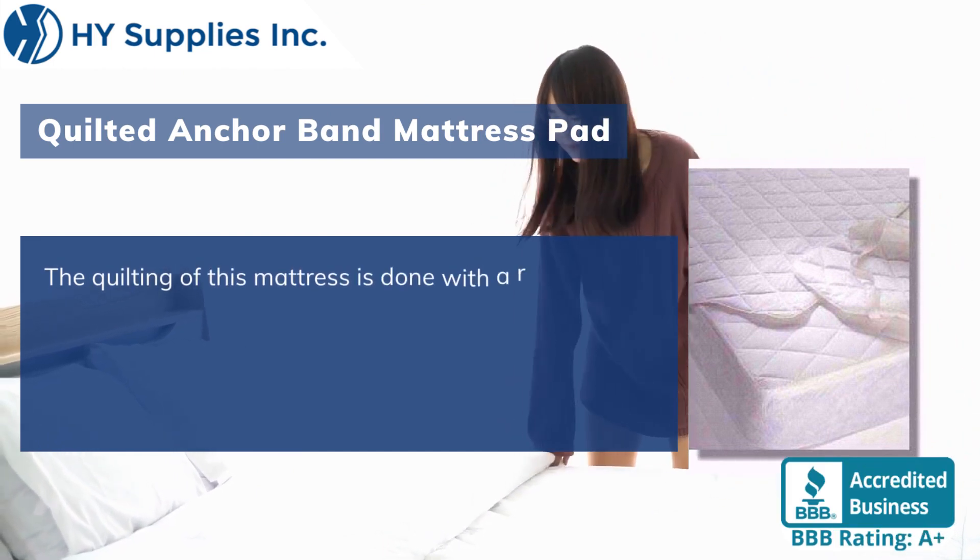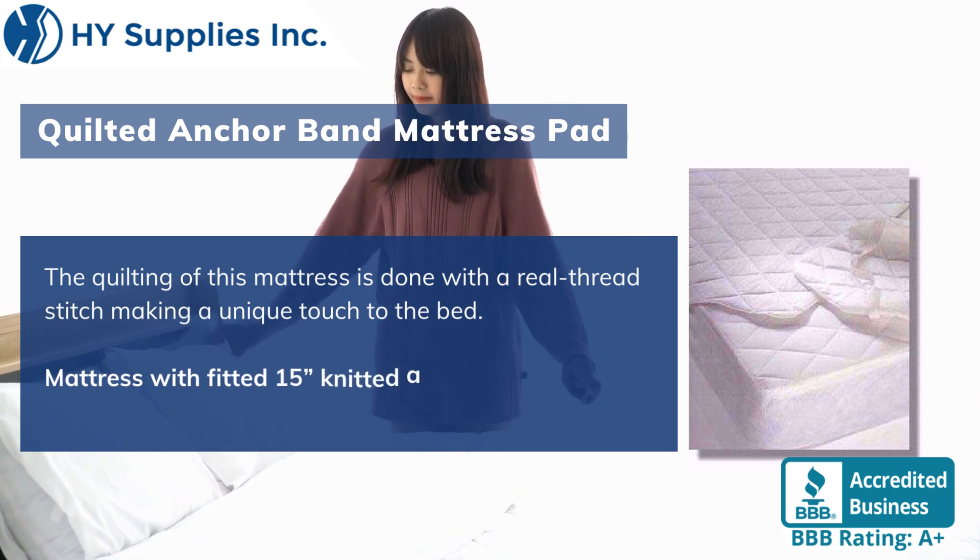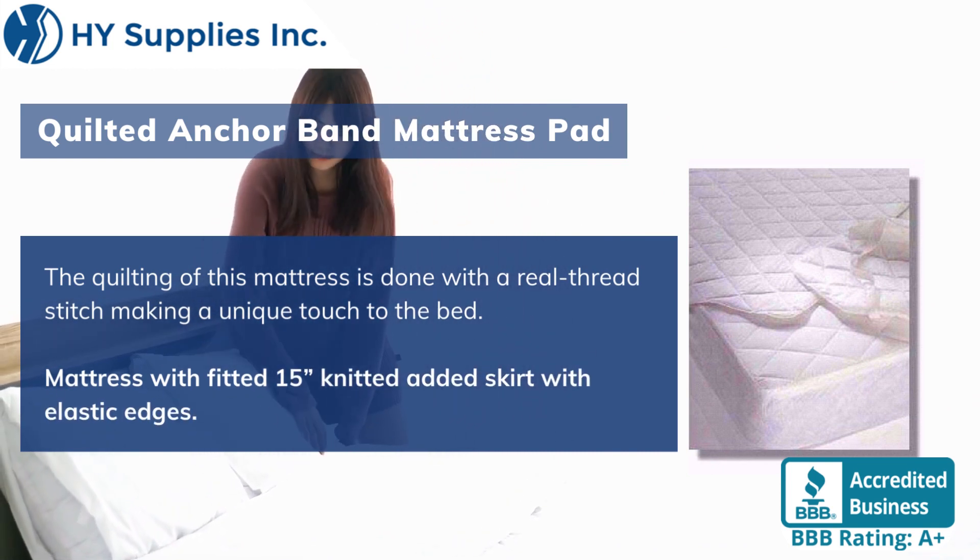The quilting of this mattress is done with a real thread stitch, making a unique touch to the bed. The mattress features a fitted 15-inch knitted added skirt with elastic edges.